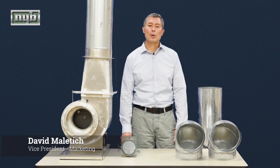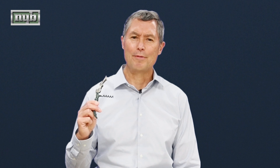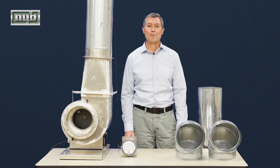Hi, my name is David Malatich and today we're going to talk about corkscrews. Specifically, we're not talking about this and how it changes the way a fan performs, but rather how offset 90 degree elbows alter the performance of a fan.